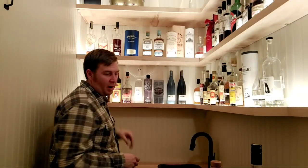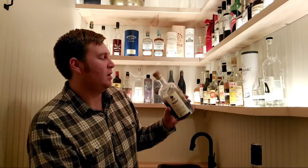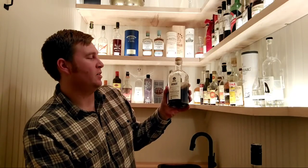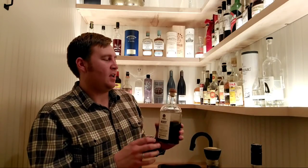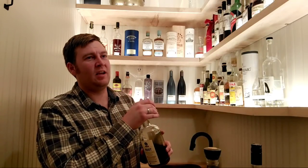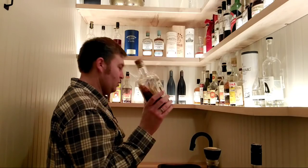Cointreau — part of our upcoming vintage comparison. Root Liqueur by Art in the Age — this is super interesting. It tastes like root beer but it's incredibly overpowering — even a small amount totally takes over a drink. I worked for a really long time trying to get it to work in a cocktail. Finally, a couple months ago I made a really delicious drink using it and figured out why it works. I'll do a video about that drink. It goes on the top shelf since it doesn't get used a lot.